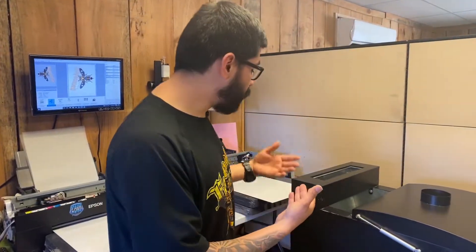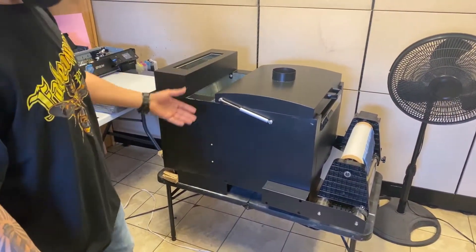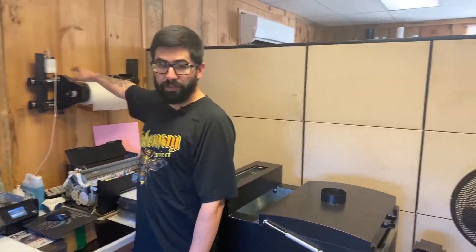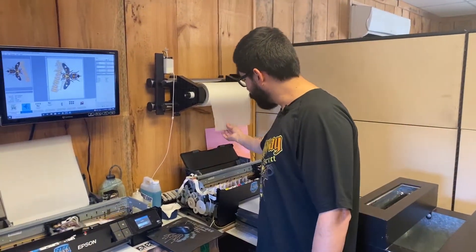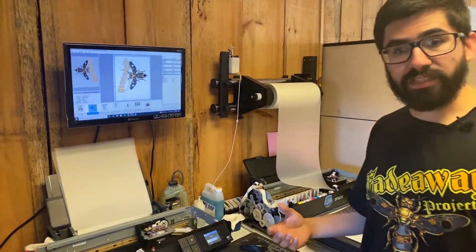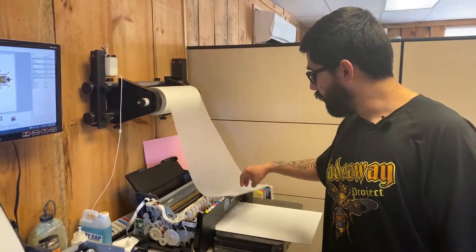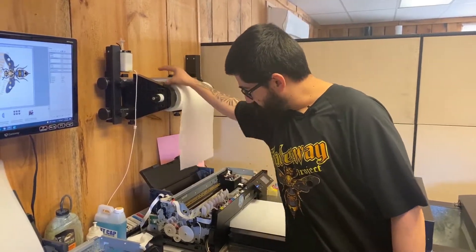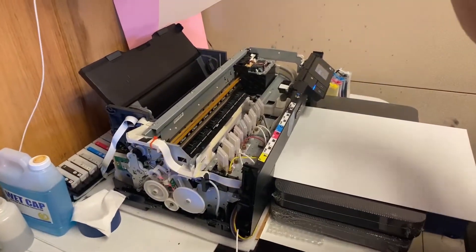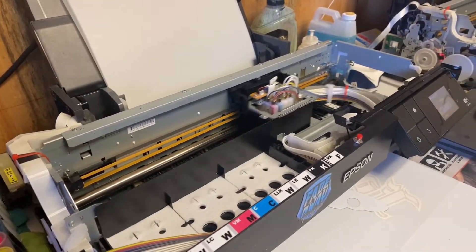If you guys want to see a video on how to run the preheater through an automatic shaker, we have that setup against the wall, drilled to the wall, aligned directly. There are different processes and different ways to do it. If you guys want to see that, make sure you comment and let me know so I can make a video on how to set this up. I will be converting this printer — removing the pressurized system and doing the same thing as our first printer.